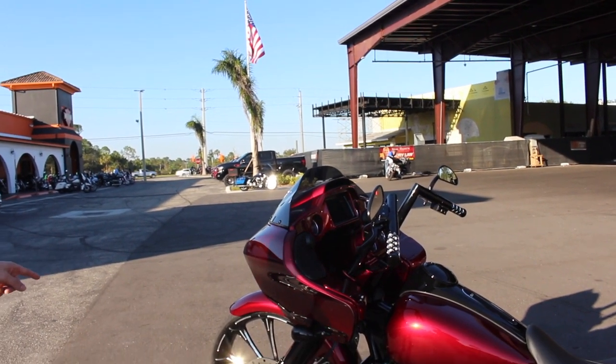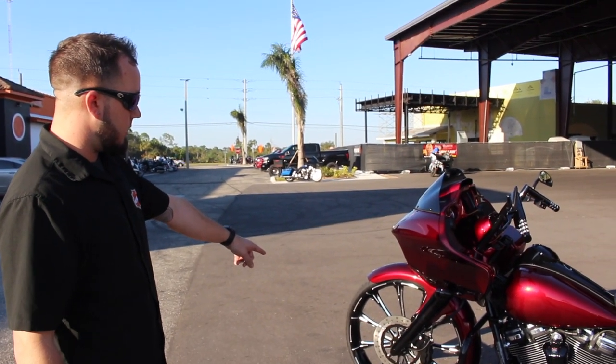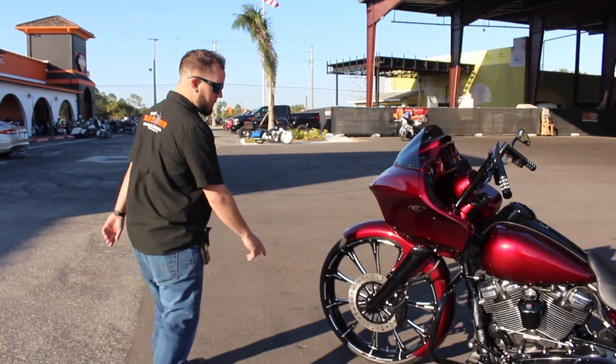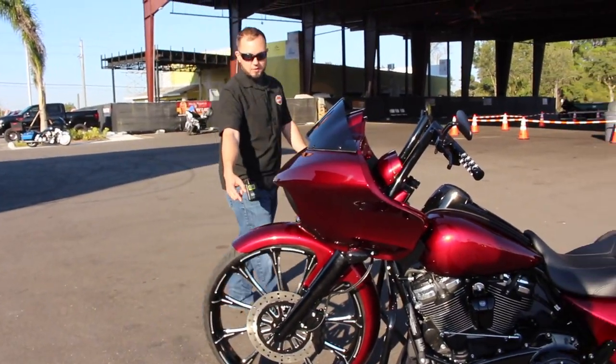That is an RC Components 26-inch front wheel with an RC Components rotor. We went with a single-sided rotor to show off the wheel more, so we had to delete one of the brake calipers on this side.